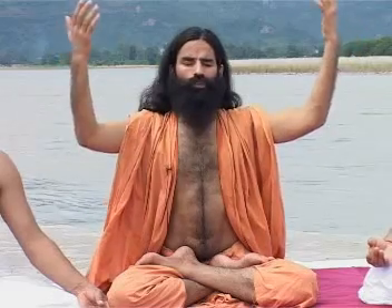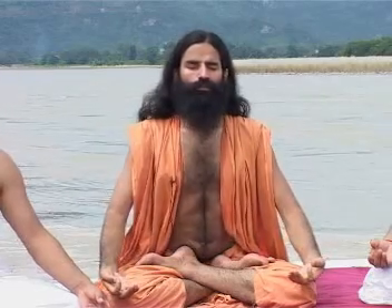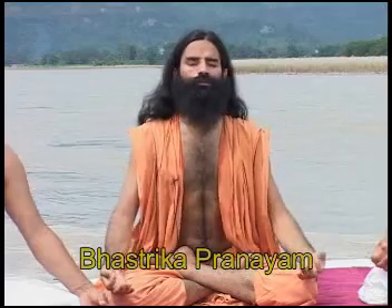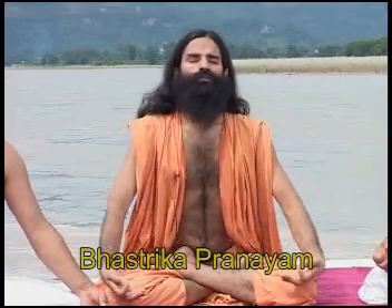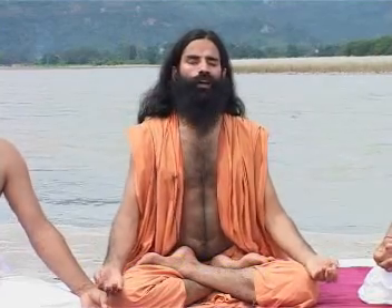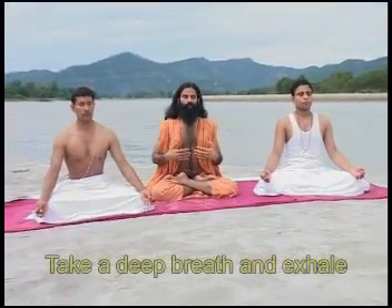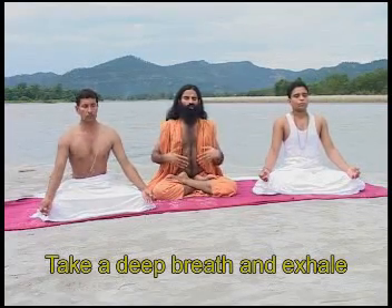As we draw in lungfuls of breath with a feeling of purity, divinity, power and cosmic energy, we are inhaling deeply and exhaling. The pressure during inhalation and exhalation should be the same. Inhale deeply and exhale with full force.